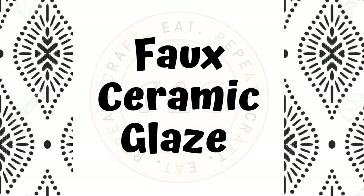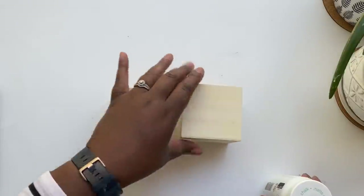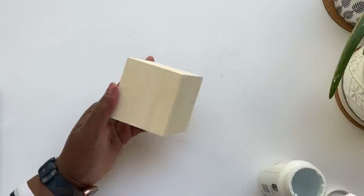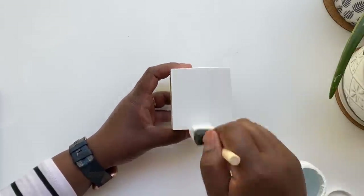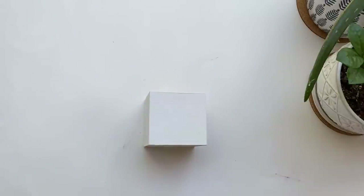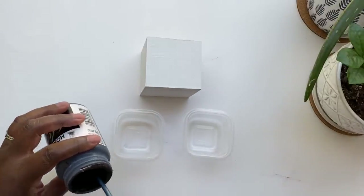Up next, a really simple and affordable way to make your pieces look like they've been glazed. I'm going to use another one of these Dollar Tree boxes for this project, and I'm going to go ahead and paint this white. I wanted to get a watercolor effect going and have it fade from dark into a white color — that's why I'm using white as a base. Of course, you can use whatever color you'd like to create this effect.